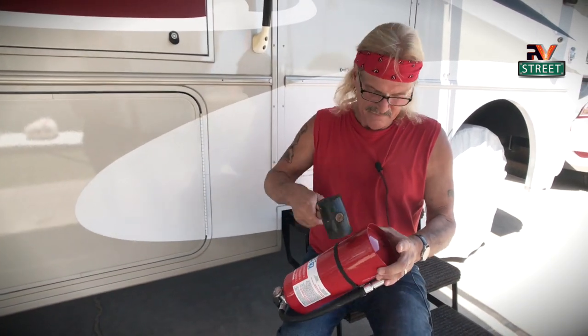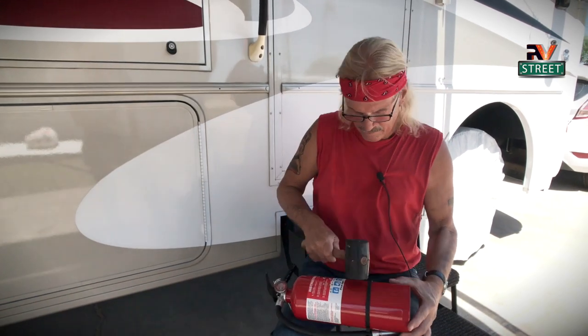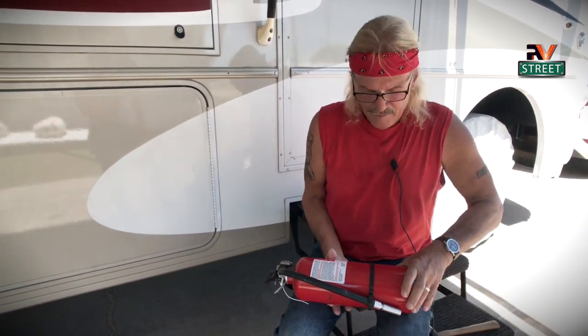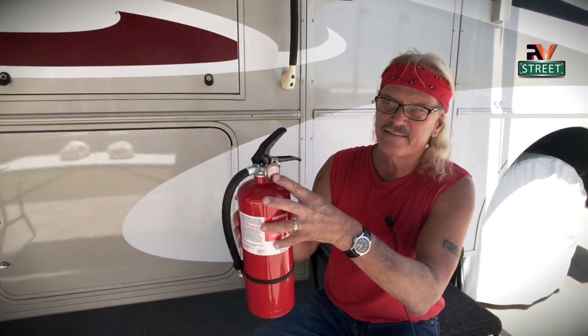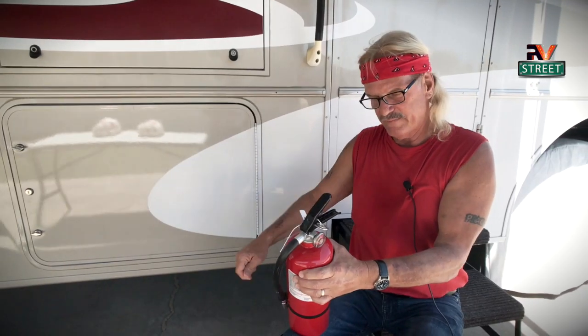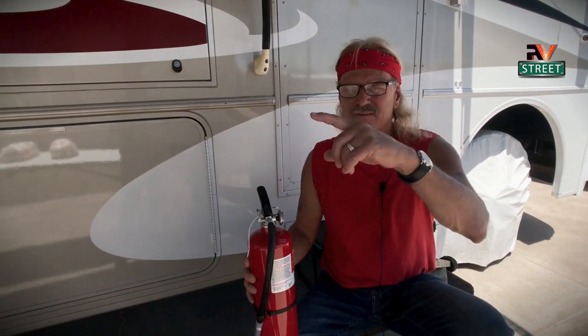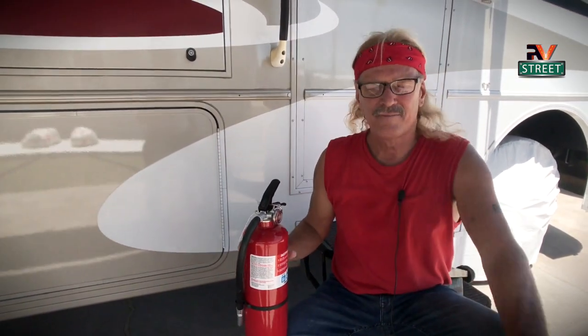Turn it up, hit it on the bottom, and do that. Go back in and put it back in the rack. When you need it — as you can see, this is still good — when you break this tab and pull that ring, it's going to work. Those little itty-bitty dinky things you get stock from the factory or the dealer — fire extinguishers in the motorhome — they're just worthless. There's not enough in there to even do anything.